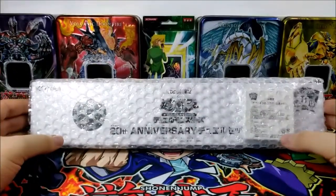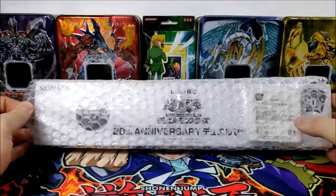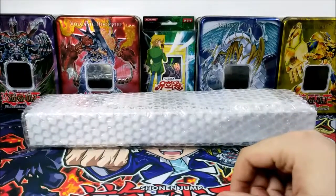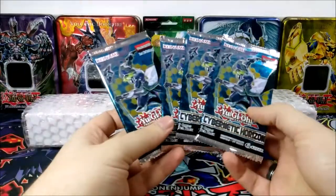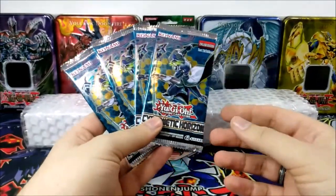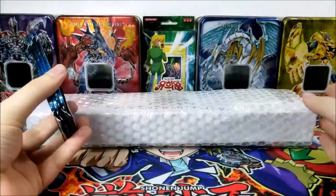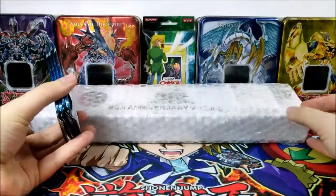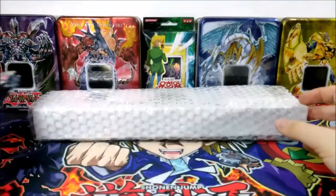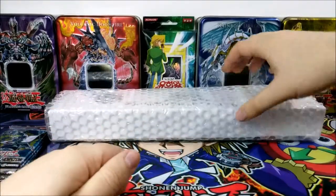They've made quite a few different playmats, but this one caught my attention for multiple reasons, which we'll be seeing pretty soon. We'll also be opening four Cybernetic Horizon booster packs. I had four laying around after participating in a pack battle tournament on a different channel — Chance Times channel, if you guys are interested in checking it out. So I still have these and might as well open them here.